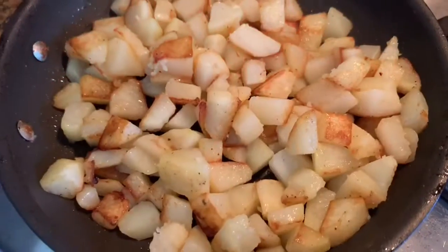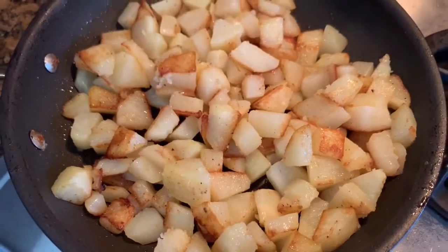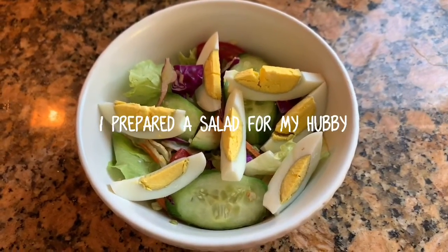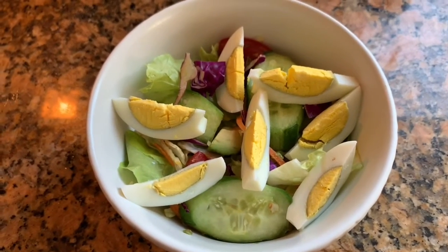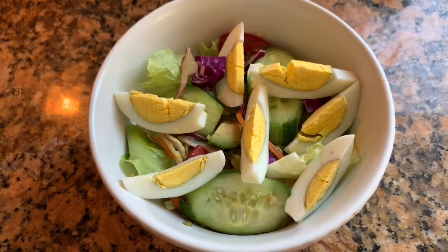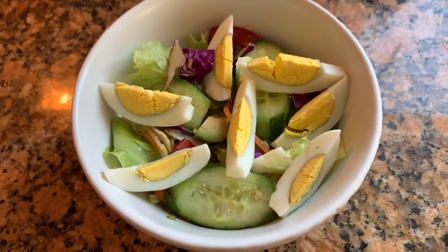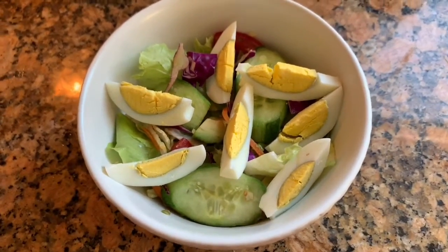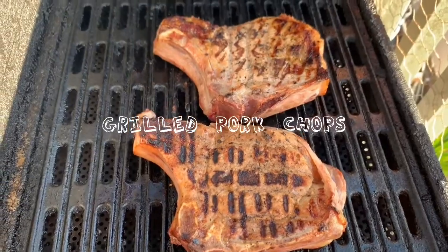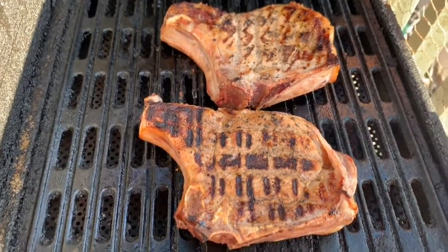Yum, guys, it's finished — it's ready to serve! And over here my husband is grilling some pork chops, yummy.